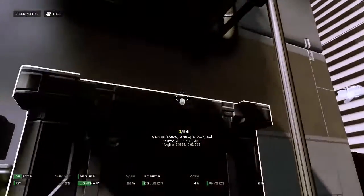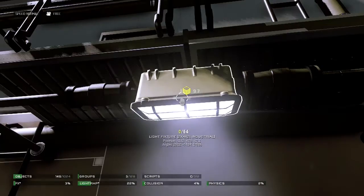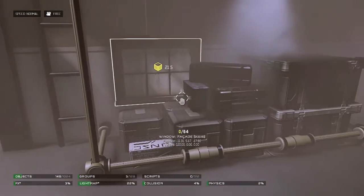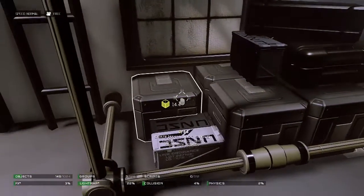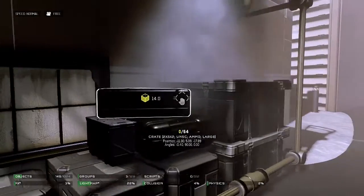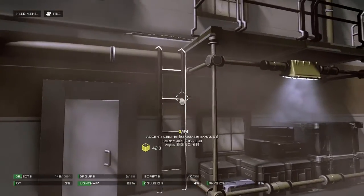He's created a little framework, and to top it all off he's added an industrial light fixture to highlight the crates placed here. He had the awesome mindset of creating a cool little crate scene with a bunch of different crates stacked on each other, and it looks really nice.